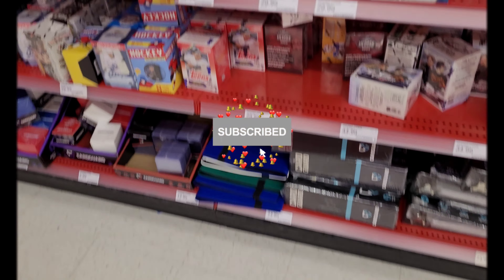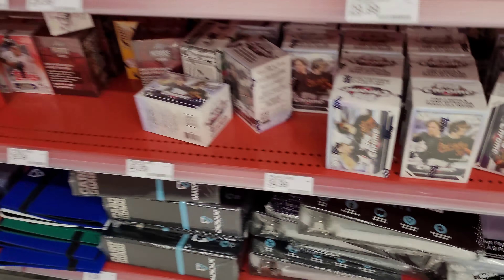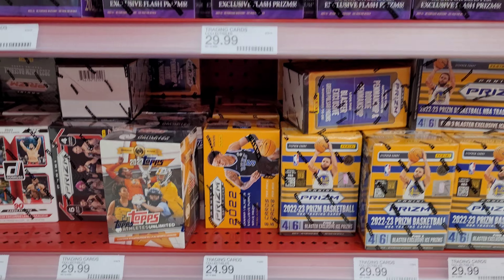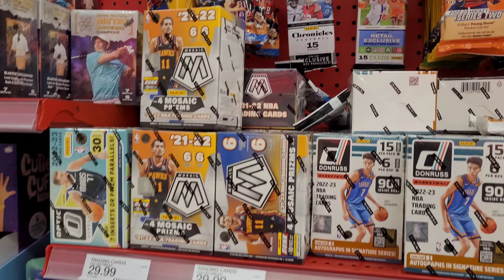Making a quick Target run. Let's see what's on the shelves. A little bit messy, but tons of Pops Chrome. Prism basketball hasn't moved. Select basketball hasn't moved. Just NBA - this stuff has been sitting here. We got some school retail packs. Nothing too crazy in that section.